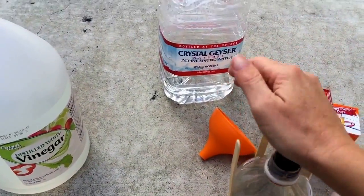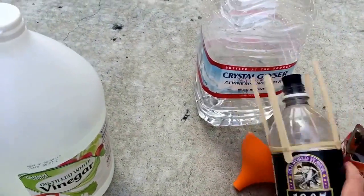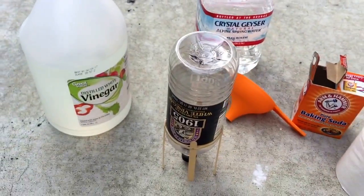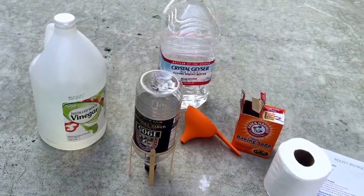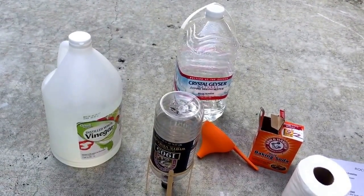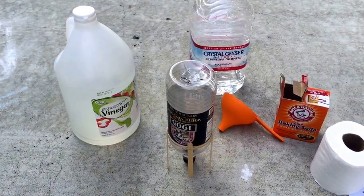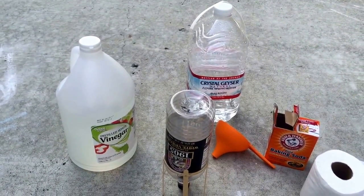So push the stopper in firmly as much as you can, quickly. Push it in firmly, turn it over with a shake, and set it down. Then stand back and watch it fly. Just remember what goes up is also going to come down — you're going to have bits of toilet paper, liquid, and the bottle all shooting back down to earth. So just be aware of that. Those were the steps — let's see if I can do this so you can see it launch.